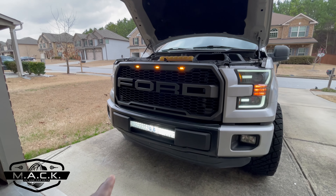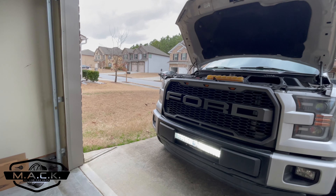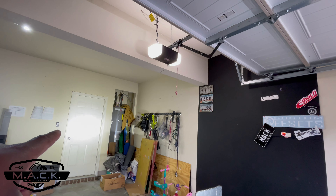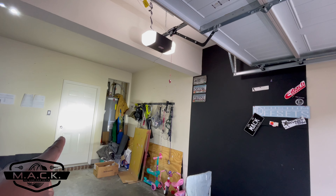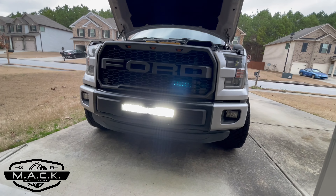That is ridiculous — that is brighter than the headlights themselves! Check this out: it's projecting onto the back wall in daytime with all the garage lights on — that light is from the LED light bar. Deer better watch out now, I can see you. It is bright.